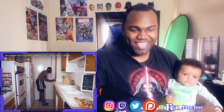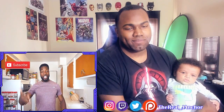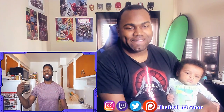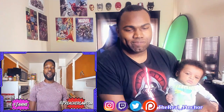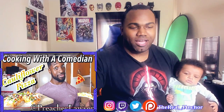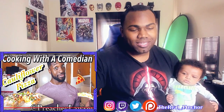So that's the end of the recipe — I hope y'all enjoy! Tell me what you'd like or what you'd do differently. Tag us in the pictures, hashtag Cooking with a Comedian. I'll be the girl behind the camera, Janine. Find me — I'm in front of the camera, Preacher Lawson — on Twitter, Instagram, Facebook, Snapchat, all that. And I'm out! You are cooking, cooking, cooking with a comedian.